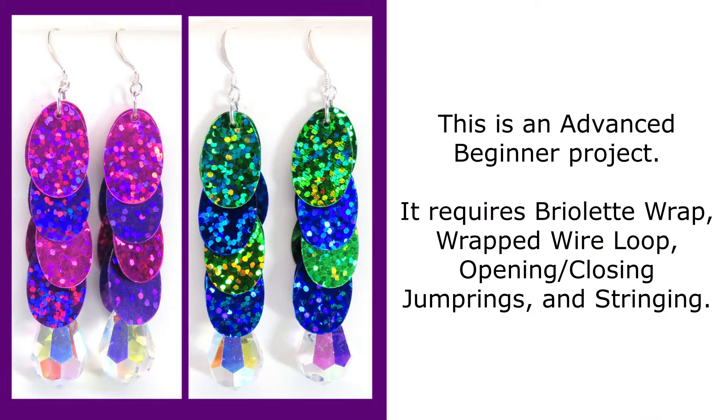This is an advanced beginner project that requires briolette wrap, wrapped wire loop, opening and closing jump rings, and stringing.